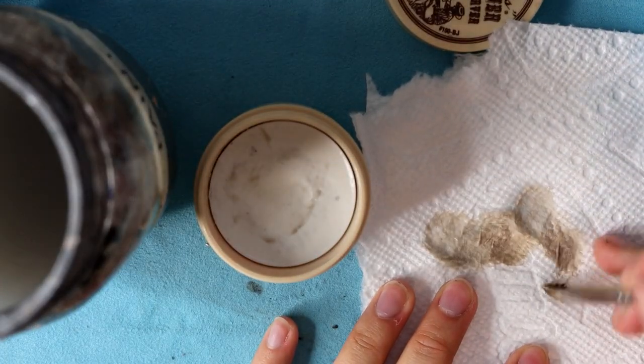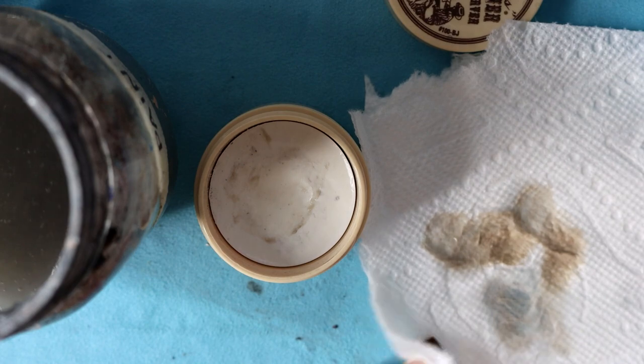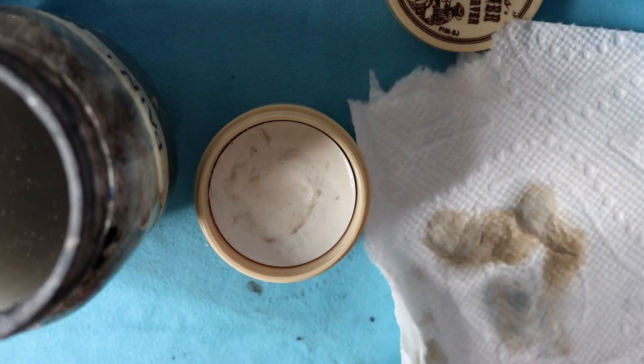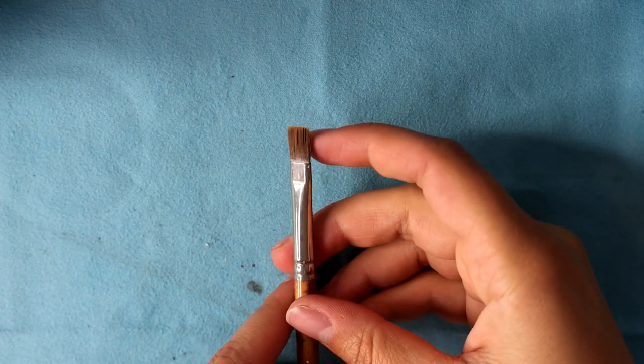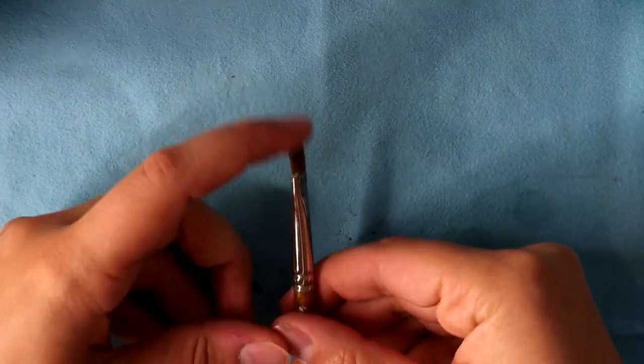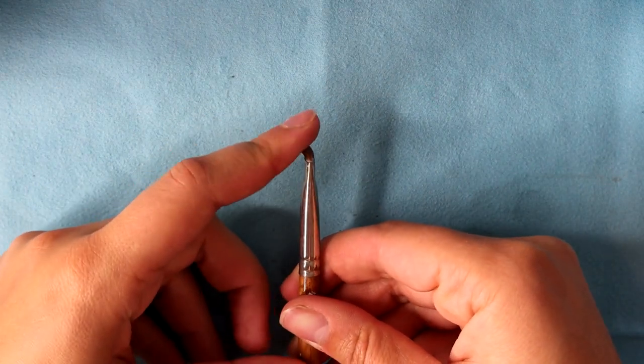So then I rinse it out until it is barely clean. And you can see the results here — you can now bend those bristles fully over and there's no hardened paint or residue trapped inside the bristles.